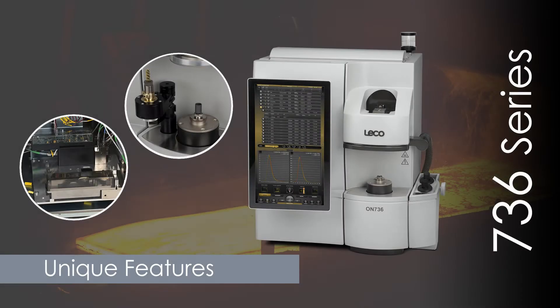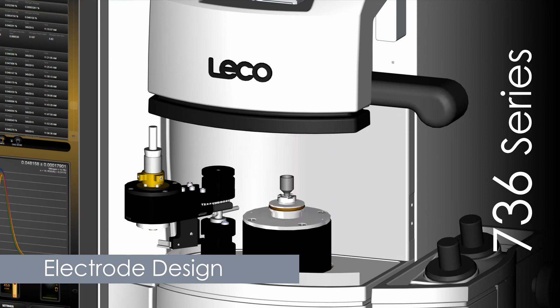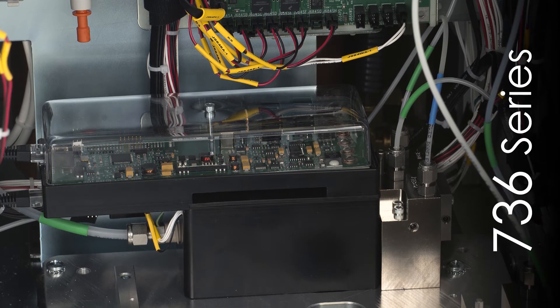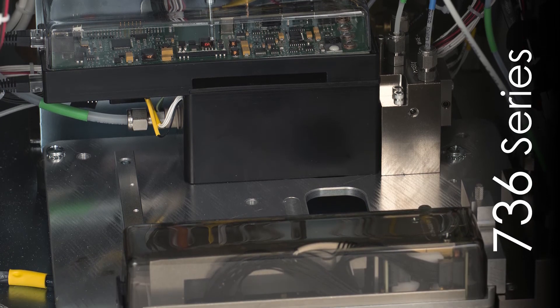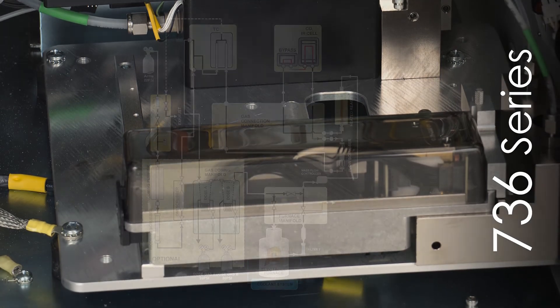Now let's look at some of the instrument's other unique features. A novel electrode design increases heat transfer efficiency for greater stability. The 736 series features an improved detector design with thermostatic construction, increasing protection for ambient temperature fluctuations. Optimized emitter control and detection circuitry improves the IR cell lifetime and long-term stability, resulting in superior accuracy and precision.